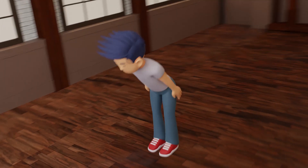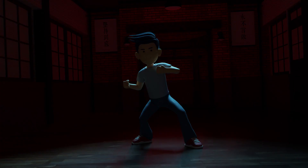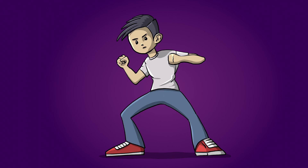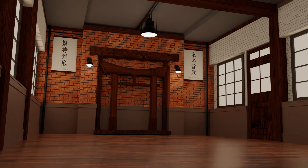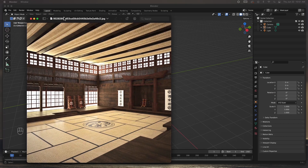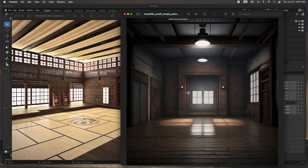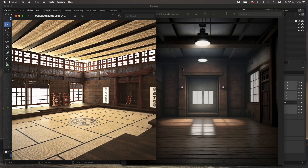Hey guys, welcome to the channel. We're going to animate this scene with this little character. In the last video we drew out the concept art in Blender, and in this video we're going to model the dojo where this little scene takes place. I grabbed a reference image of a dojo — I like that back mantle piece, and I like the warehouse style of this reference image, so I'm going to take that mantle and put it back there in the center.